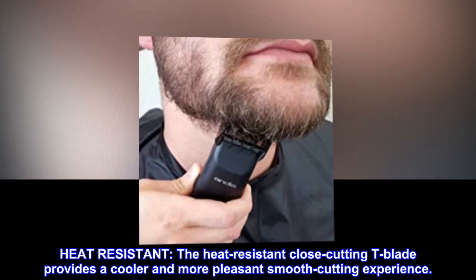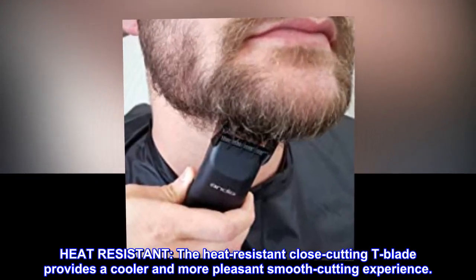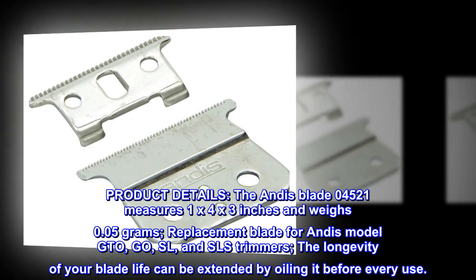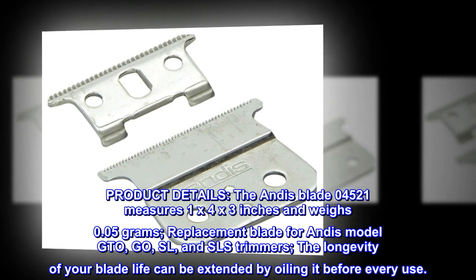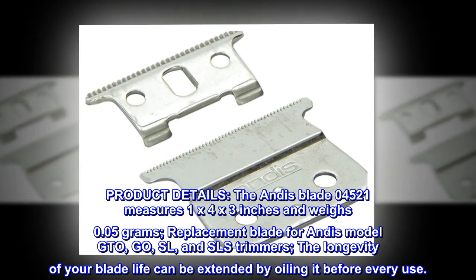The heat-resistant close-cutting T-blade provides a cooler and more pleasant smooth-cutting experience. Product details: the Andis blade 04521 measures 1 by 4 by 3 inches and weighs 0.05 grams.